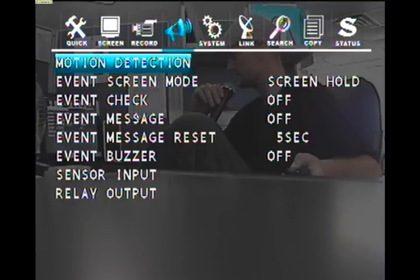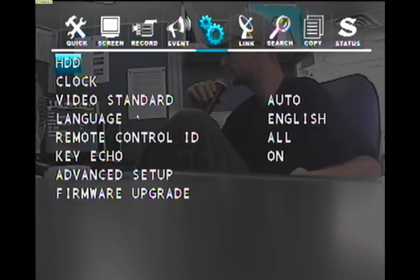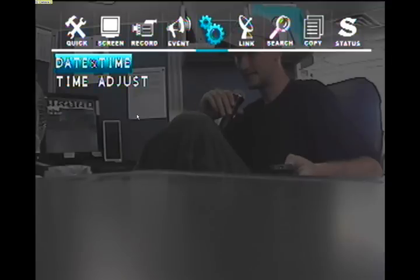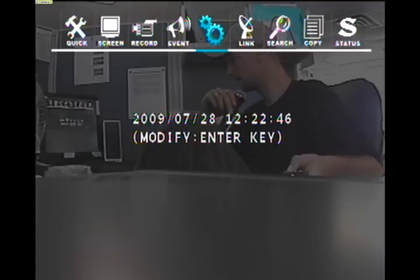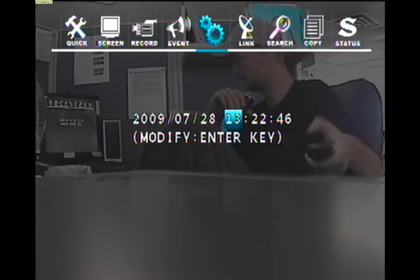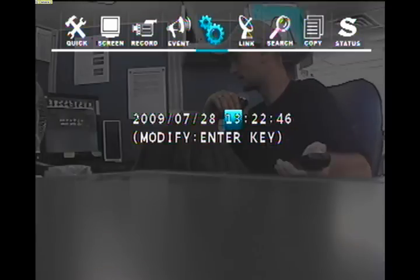Now make sure the date and time is set. Press the right arrow until you're over top of the gears, called system. Press down once to highlight clock and press enter. Press enter over top of date and time and set the date and time. This is already set correctly but I'll show you how to change it. Go over to the field you want to change and press F negative or F positive to change it. Note that this is in military time — so 1300 hours and 22 minutes is 1:22 PM.